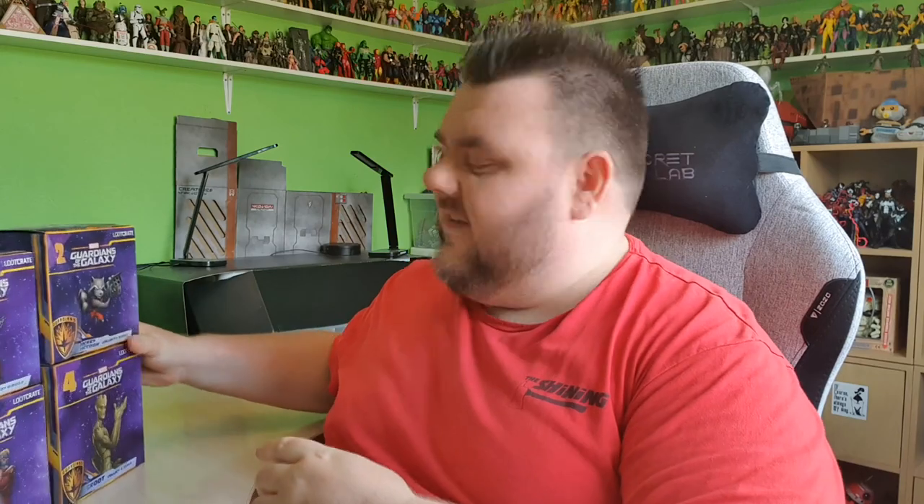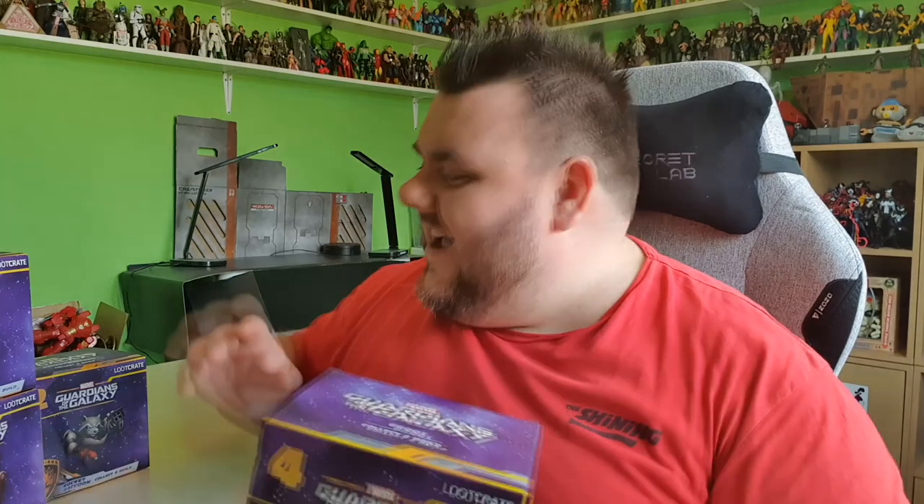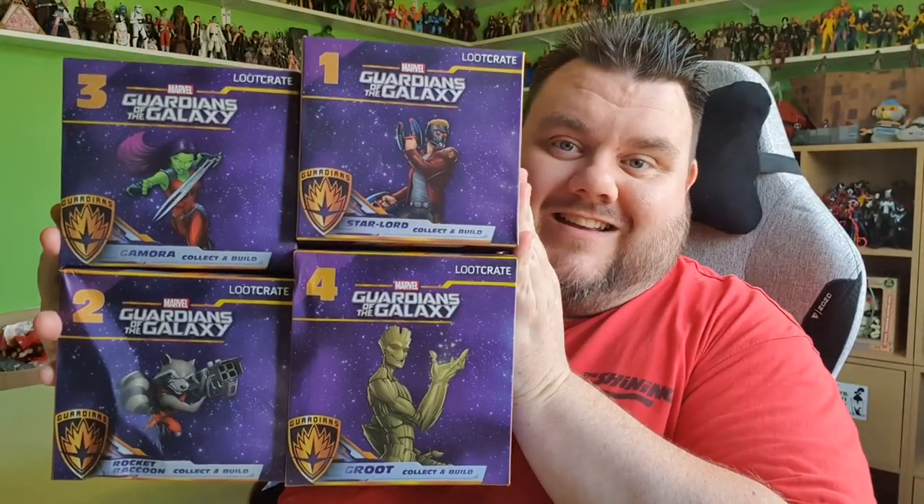As per that little blurb, we are concluding the set this month with the release of the Groot figure. If you missed any of the previous crates and want to get the whole set, you can. There is an add-on for this month's crate which is $24.99, and you can have all four of these to defend and protect your toy box and have all four of the Guardians. So guys, let's open these up and take a closer look.